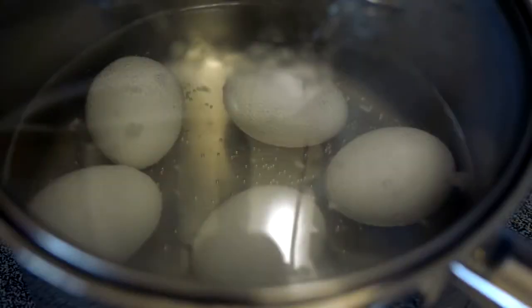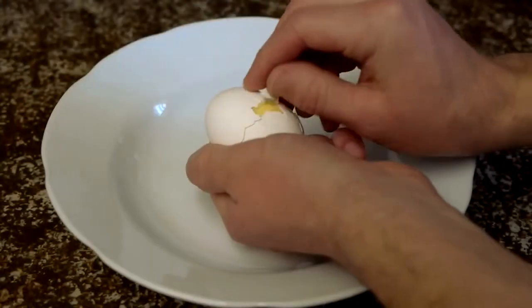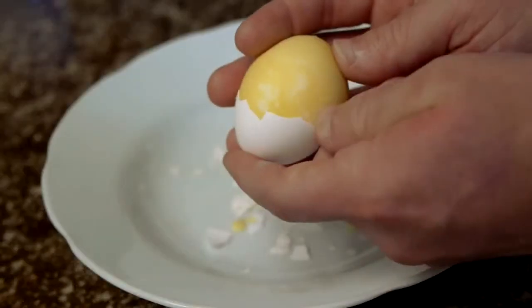The eggs are then boiled as normal. Once cooled, peeling back the shell should reveal a delicious scrambled center.